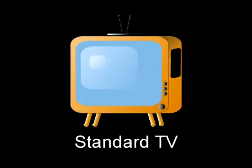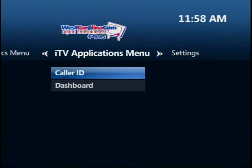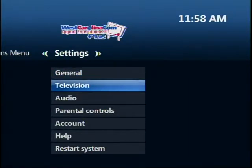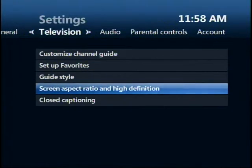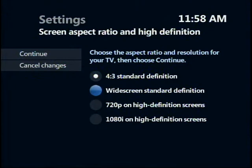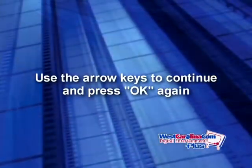You may need to choose the correct aspect ratio for your TV. Standard TVs have a 4:3 aspect ratio, while widescreen and HD TVs are 16:9, much wider. Choose Menu, then use the right button to navigate to Settings. Press down and choose Television. Use the up and down buttons to select the aspect ratio that's right for your TV. To close, press OK. The system may ask to run a test to ensure that your desired setting is applied to your TV. Use the arrow keys to continue and press OK again.